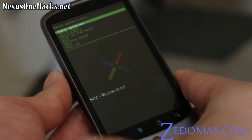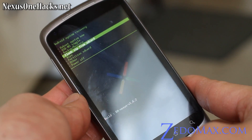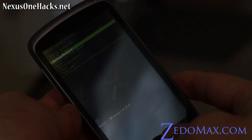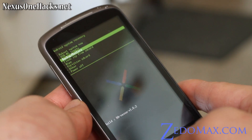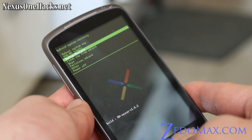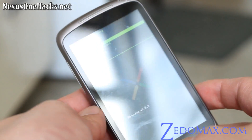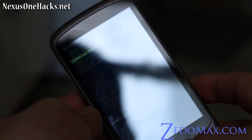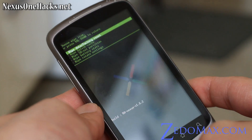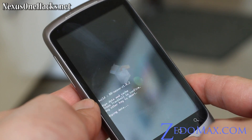From here you can use your trackball to go down to Backup and Restore and back up your current ROM if you want. I have instructions on my nexusonehacks.net blog — I'll have links to that too. Once you've backed it up, go to Wipe and hit the trackball, then select Wipe Data / Factory Reset and hit the trackball.